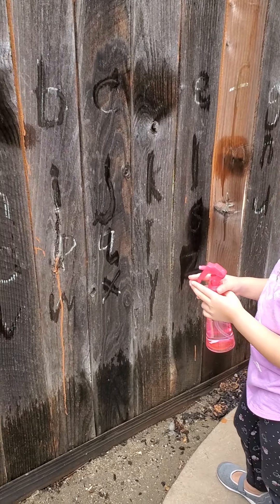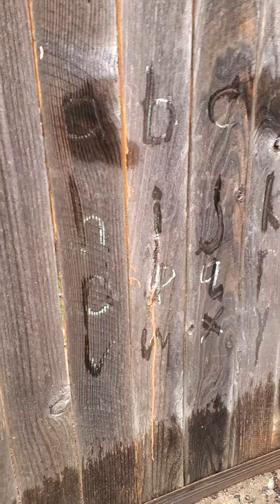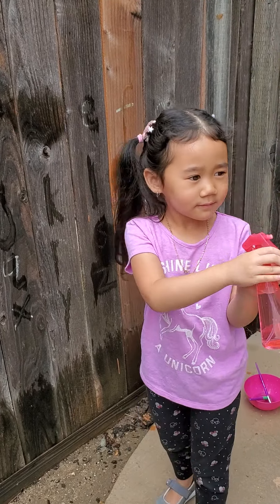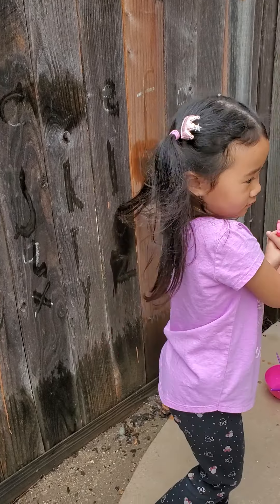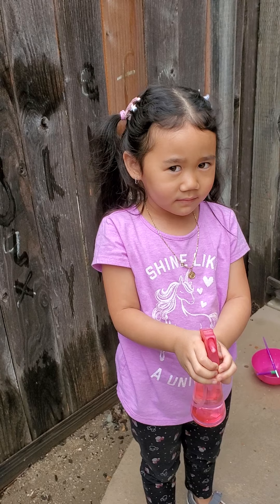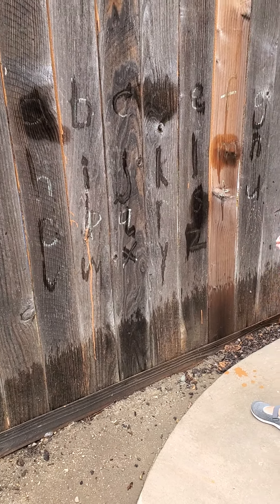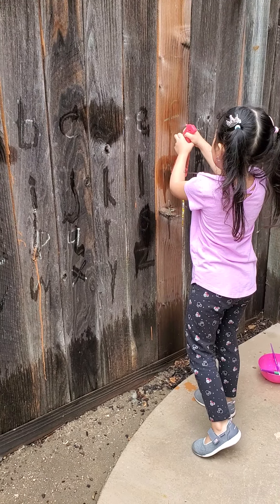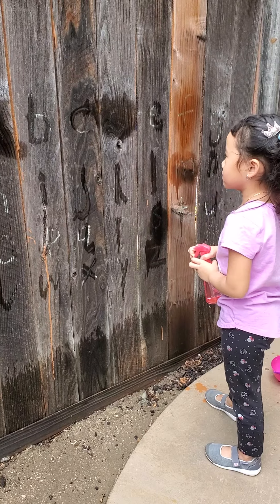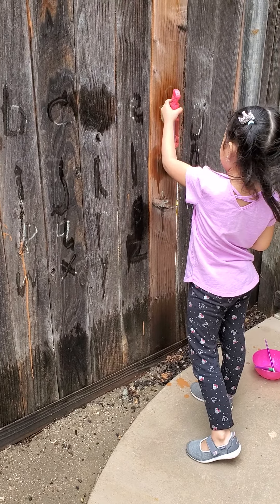All right, we just got done writing and painting with water with the paintbrush for lowercase letters because we're practicing lowercase. Now you get to take out a spray bottle for the next part. Can you spray the letter F? Good job! So another fun way to learn the lowercase letters she's been practicing.